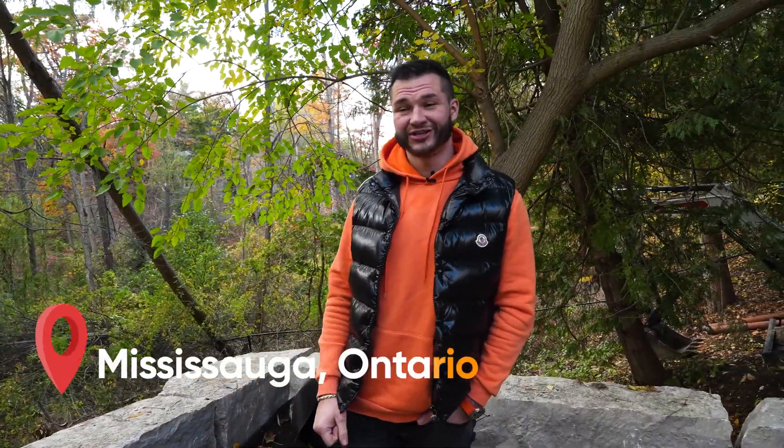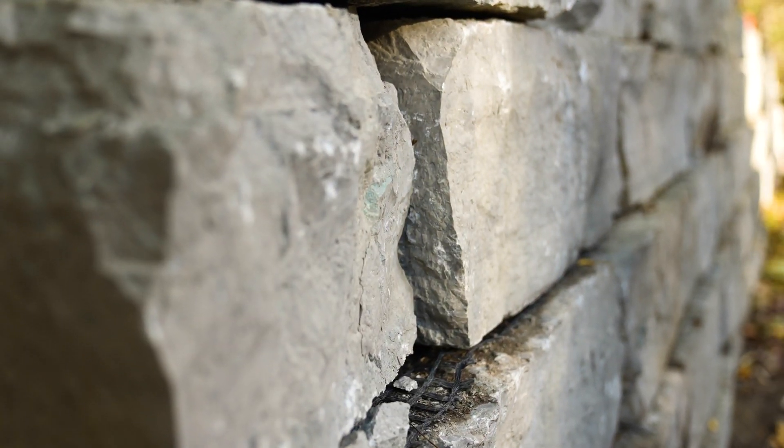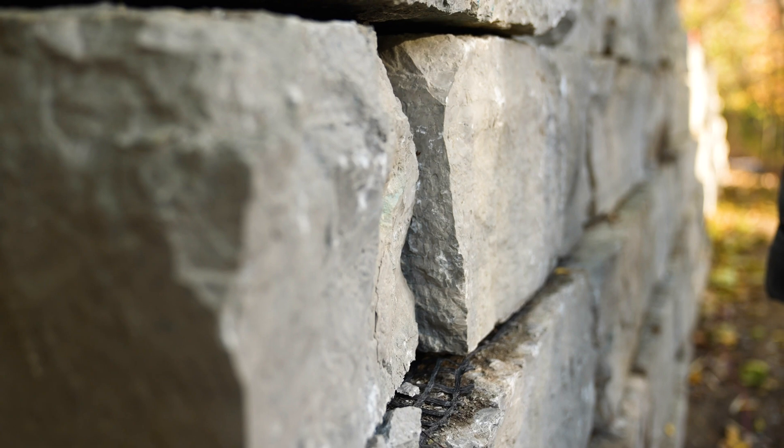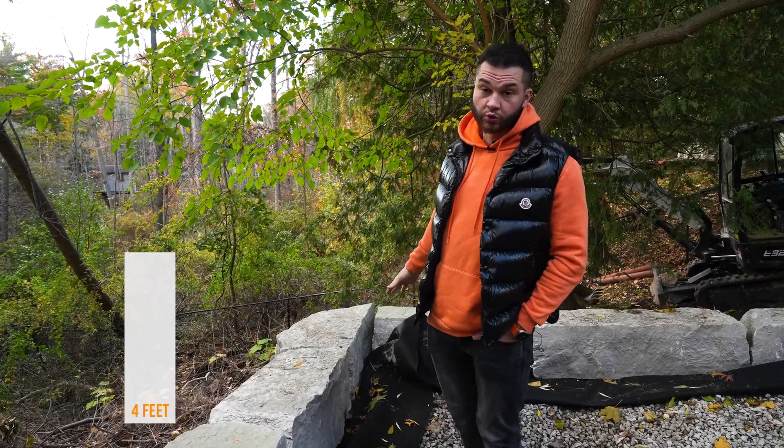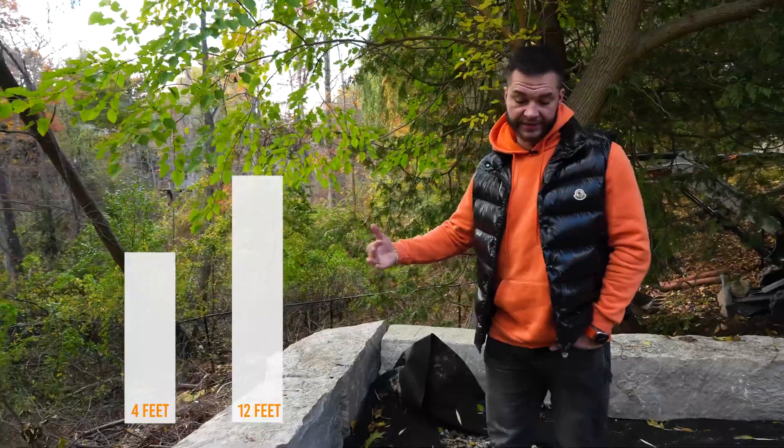Hey, it's John from Action M Services and we're back in our Mississauga project. Right now I want to talk about one of the types of retaining walls which we built here — working on an armor stone retaining wall. This wall has a different height, starting off at four feet all the way to 12 feet in the biggest area.